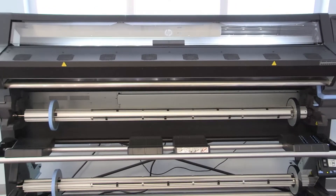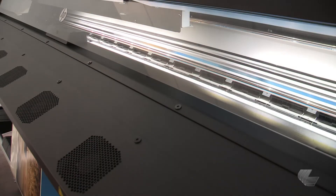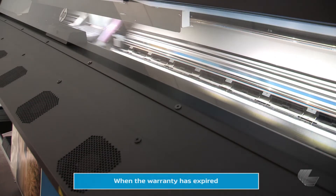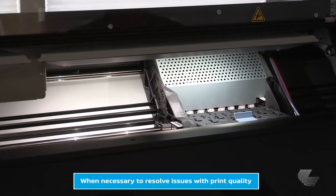You will need to replace print heads when directed to do so by the printer's front panel. A print head should be reseated or replaced when its warranty has expired, or if it is necessary to resolve performance issues like those with print quality.